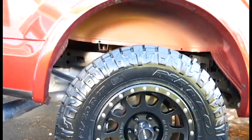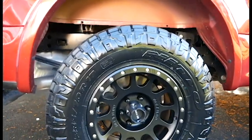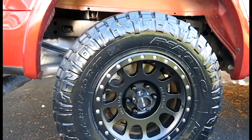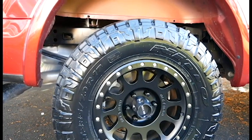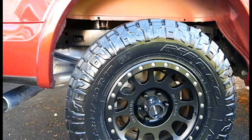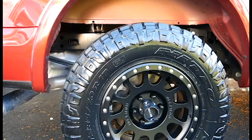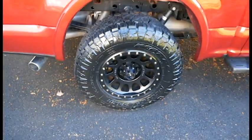They are mounted to Method NV 17-inch wheels. I got these from Custom Offset — other than taking a really long time for the order to arrive (they said seven to ten days but it took about a month), they did come in shipped and packaged perfectly. The bead balance was dead on — I double-checked the balance before mounting and they were spot on.